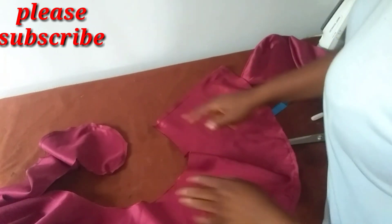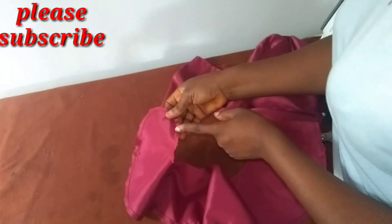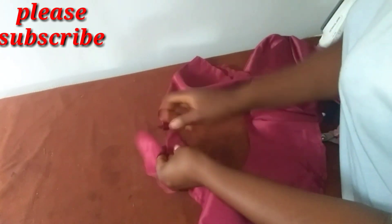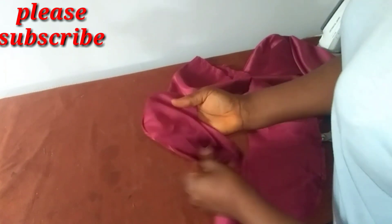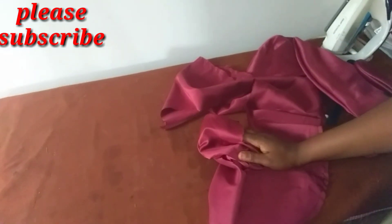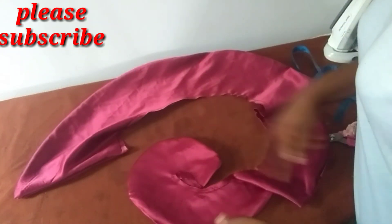I'm now going to turn it over and close it up. I made my stitch to somewhere here — you can see where I ended. So I will now turn it inside out and then close it up. This is it after the closing up.